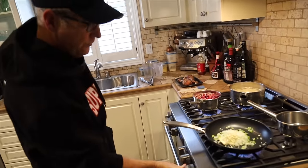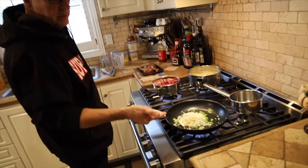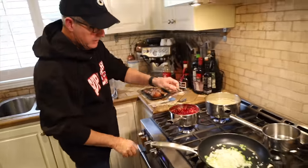So right now I've got the simplest start: diced celery, diced onion, garlic, and butter. Got it boiling — just going to turn it down and cover it.